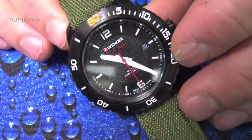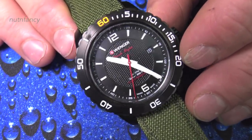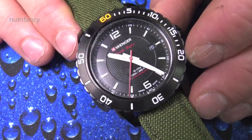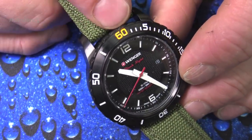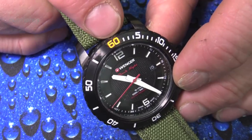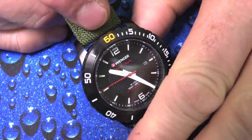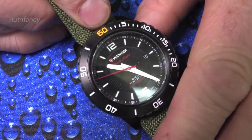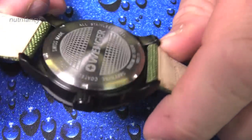Look at how cool that turned out — broad, thick, awesome, high-legibility hands on a $50 Swiss watch. It's sapphire-coated crystal with a Ronda quartz movement. I filled the hands in with orange too. The colors aren't showing exactly accurately on camera — it's really bright. I decided to go with orange instead of red because that's what I had on hand.